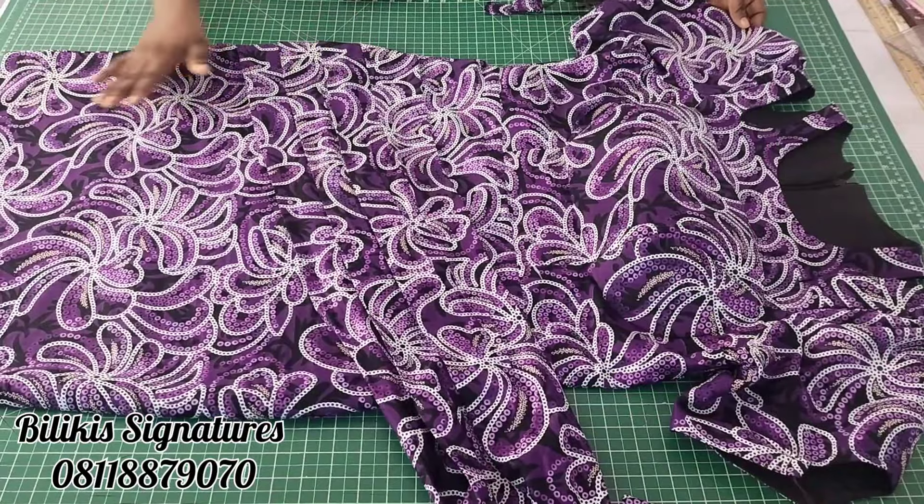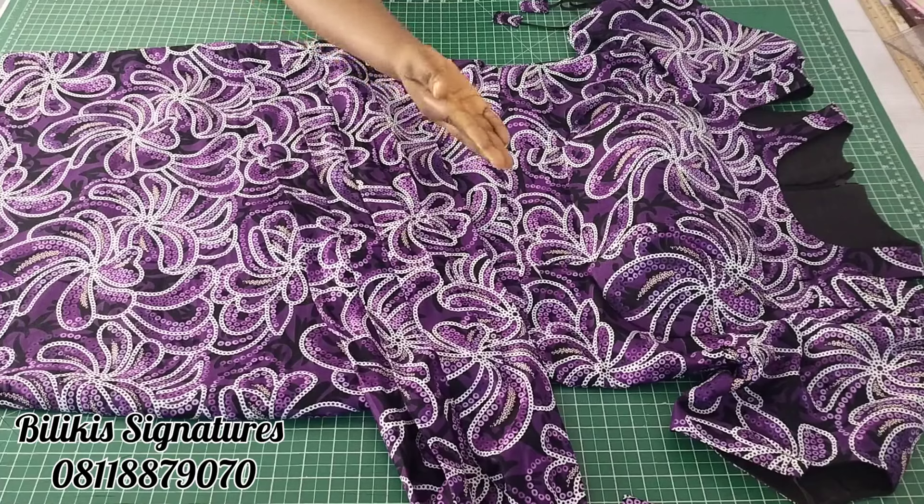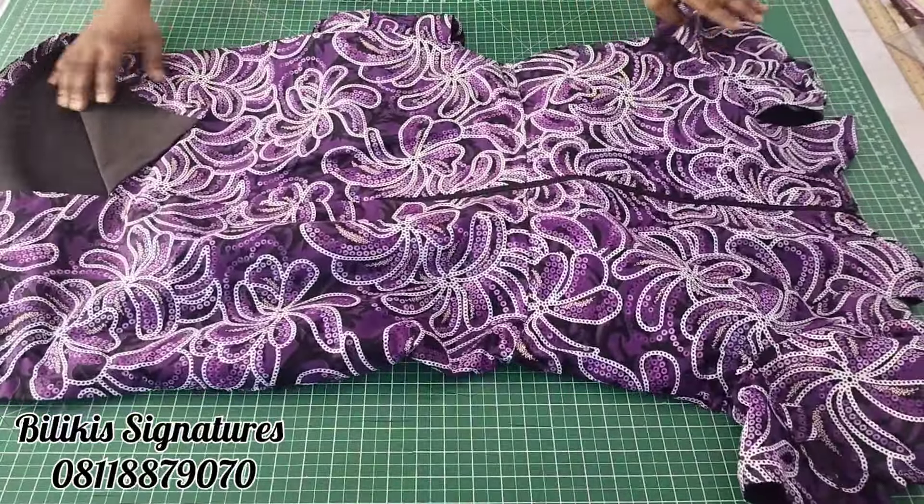The dress is finally ready and you can see how beautiful everything came out. This is the knit drape — you can just tack it down there or make a loop and put it inside the loop so it falls on its own, however you like it. I'm going to put it on and show you how it looks. The dress is ready and you can see how beautiful it looks — the print is on point, the draping is on point, and the fitting is on point. I hope this tutorial has been helpful. If it has, please give me a giant thumbs up, share with your family and friends, don't forget to subscribe, and follow me on Instagram — Blakey Signatures — and on Facebook. Bye guys!